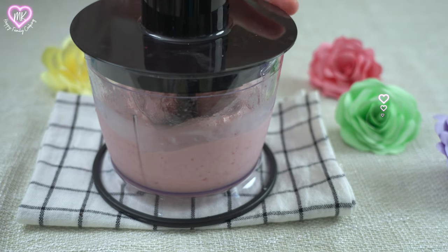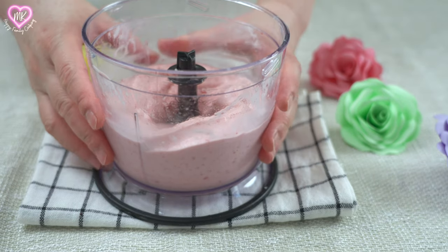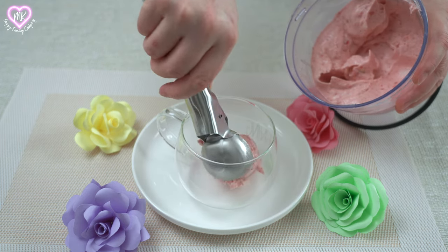The first one is up to 10 pounds. And obviously the last one is up to 8 minutes.